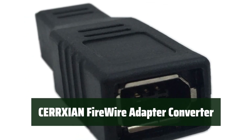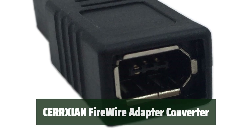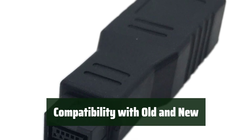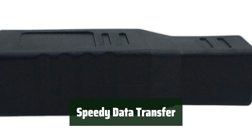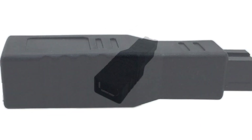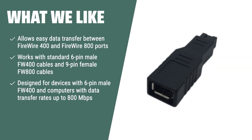Number 3. Transfer data between your FireWire devices effortlessly, regardless of the standard they use. Connect your old FireWire 400 ports to the new standard of FireWire 800 with ease, and experience a faster data transfer rate. What we like: If you need easy data transfer and a converter specifically designed for devices with 6-pin male FW400 and computers with high data transfer rates, this adapter is the right fit for you.